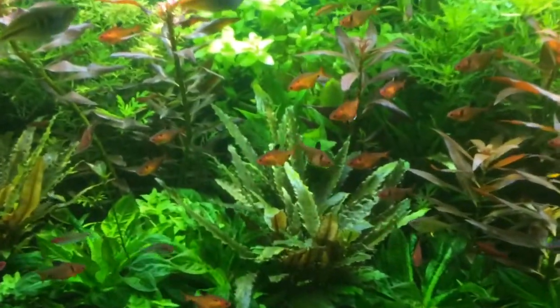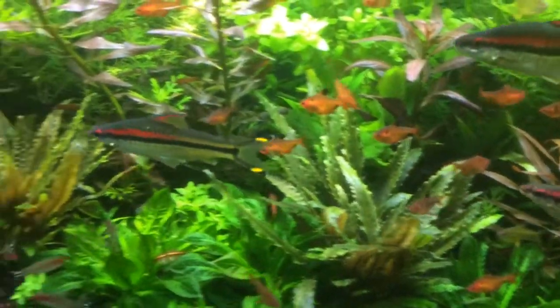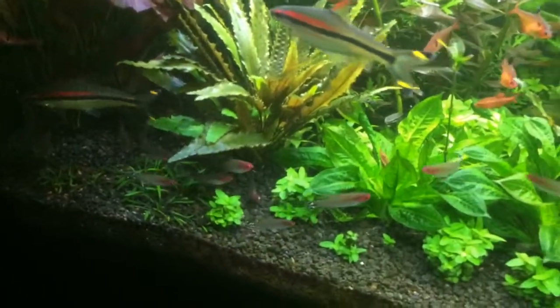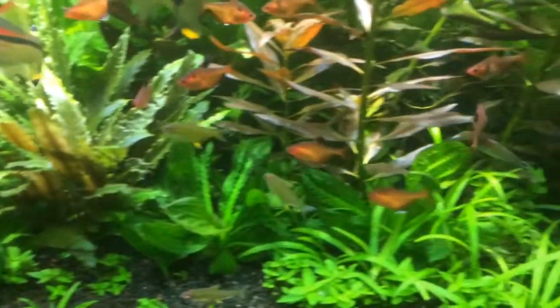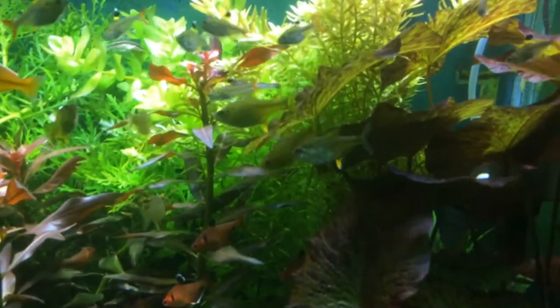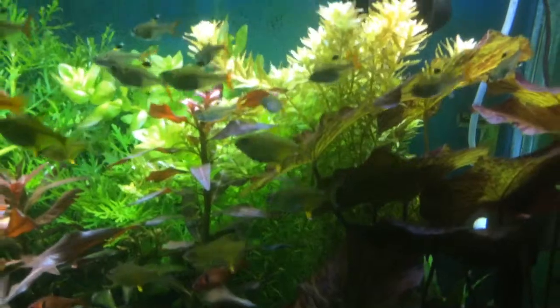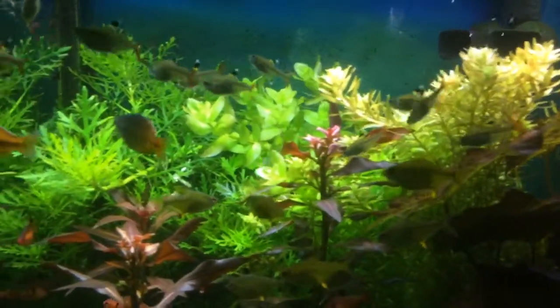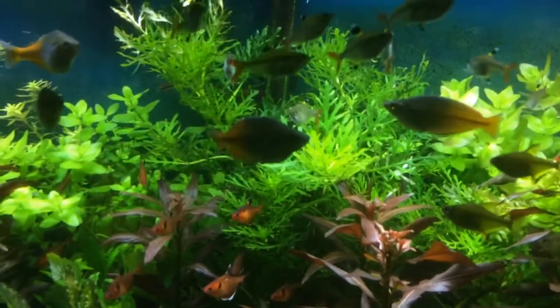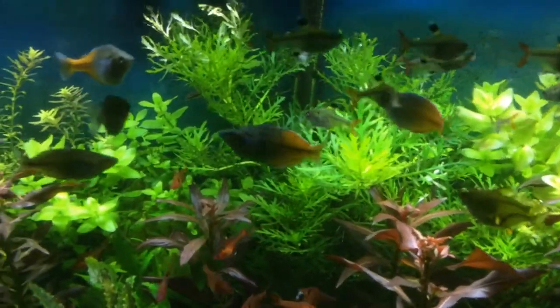The little sharks are doing great, they look good. Roseline barbs doing great — everybody looks good everywhere. Got some Buenos Aires Tetras over here, though some people call them Tetras.